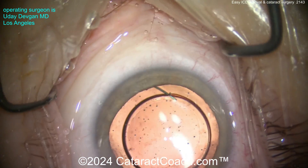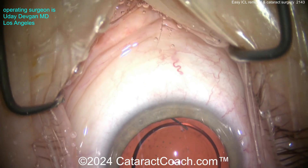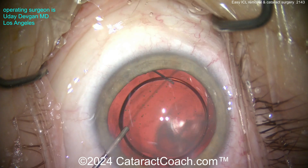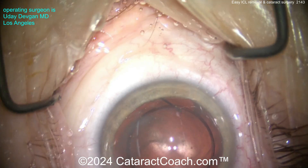Now if you look here at the end of the case — beautiful result. The cataract surgery went great. There's the lens in the capsular bag. This is a very special order ultramyopic lens. Here's some triamcinolone just to quell any post-op inflammation.